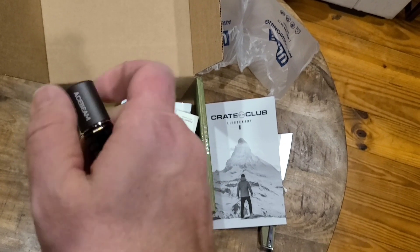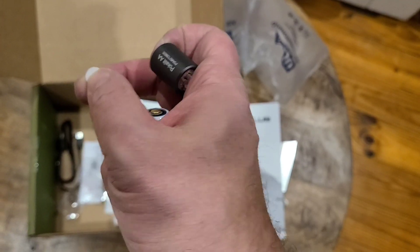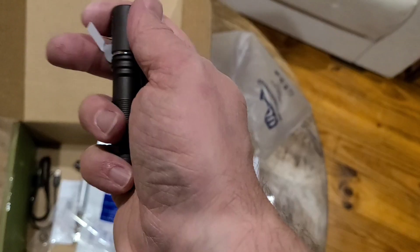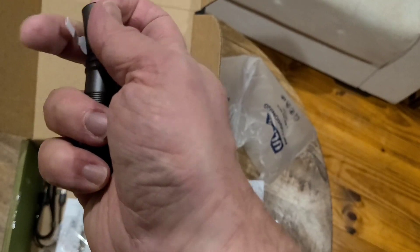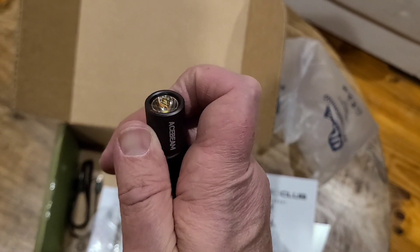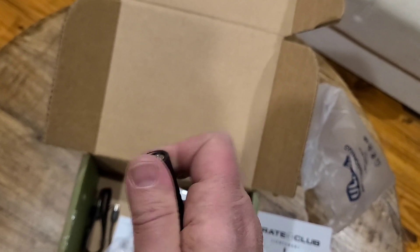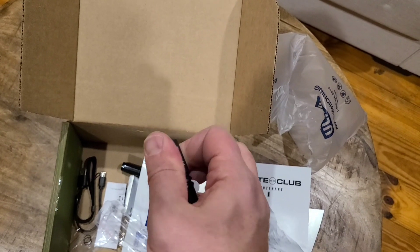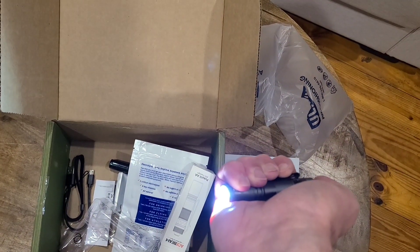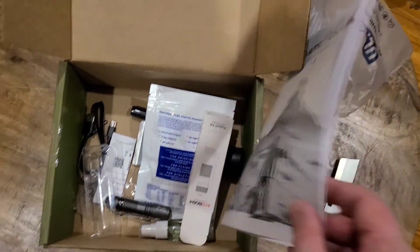I know y'all are having a great deal of fun watching me do all this stuff one-handed, but frankly, sometimes that's what you got to do. There's a little tab there that was holding it in. Still some batteries — retractable. Proving way more difficult than it should. There we go. We have Moonlight, Brighter, Really Bright — fairly standard modes.